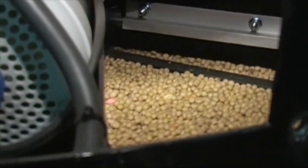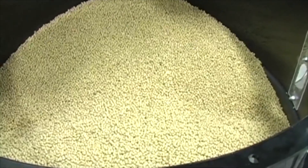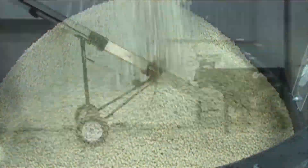Seed will begin moving through the seed wheel, down the atomizer chamber, and out the drum. Chemical will be automatically applied to the seed based on the presence of the seed at the proximity sensors within the seed wheel.